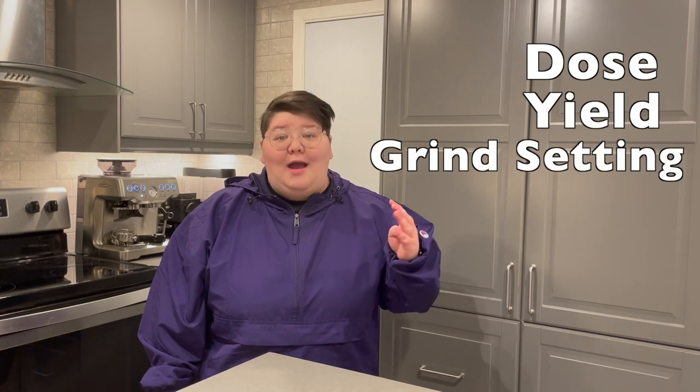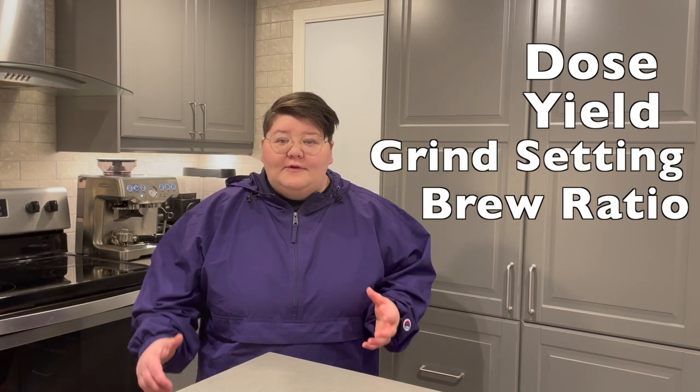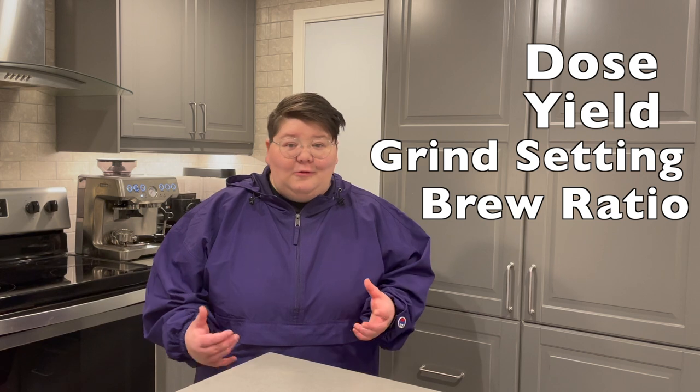When dialing in your Breville Barista Express, there are four key variables you need to keep in mind: dose, yield, grind setting, and brew ratio. All four of those things will play a determining factor in how good your espresso is going to taste.